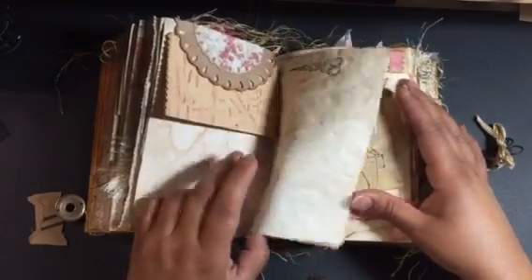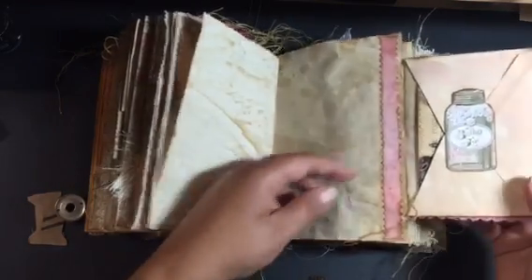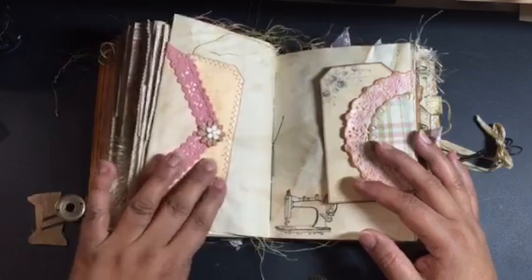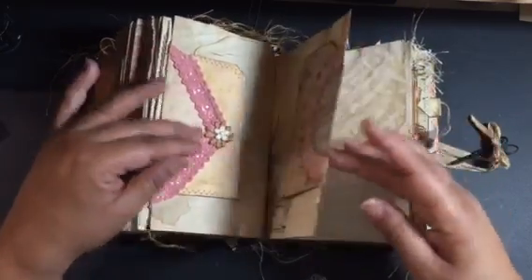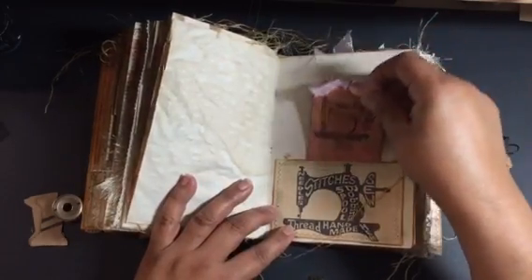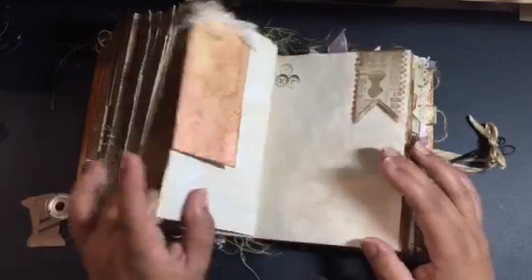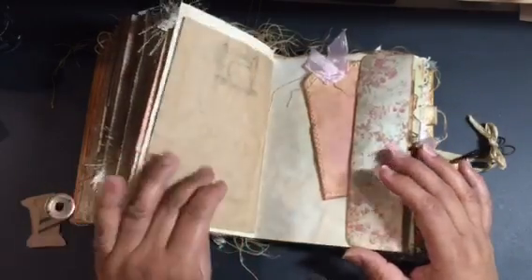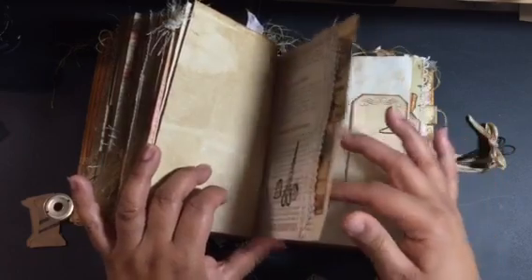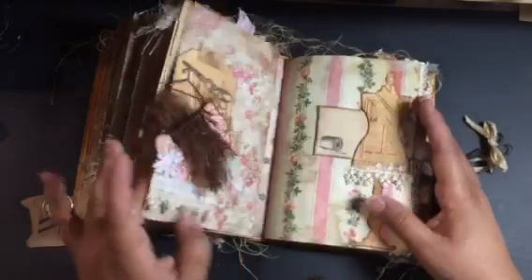There's another tuck spot up here — this is an envelope you can flip out with a little tag inside. Here's the back side, another tag, and more tags. I don't know how many tags there are but there are quite a few. This book was a lot of fun to make. I was really nervous about it because it was three signatures and I've only made single-signature books before, so I wasn't sure how to go about it.